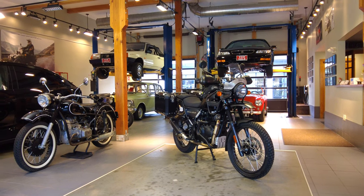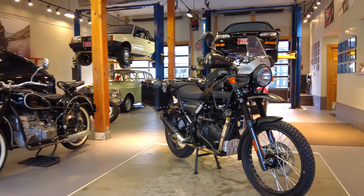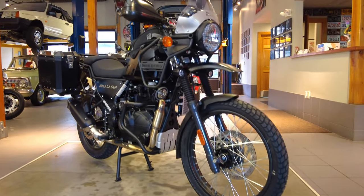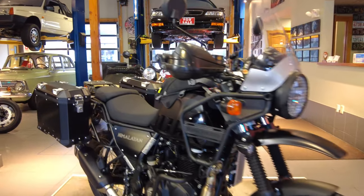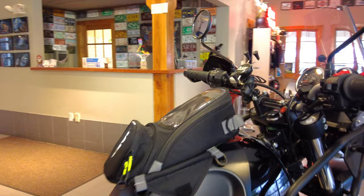Welcome back to Alpha Cars and Motorcycles. My name is Ian. Today I'm going to be showing you the Jivvy Magnetic Tank Bag, and to do so I'm using this brand new 2023 Royal Enfield Himalayan. In this video we're just going to see what it looks like installed and go over some of its many features.